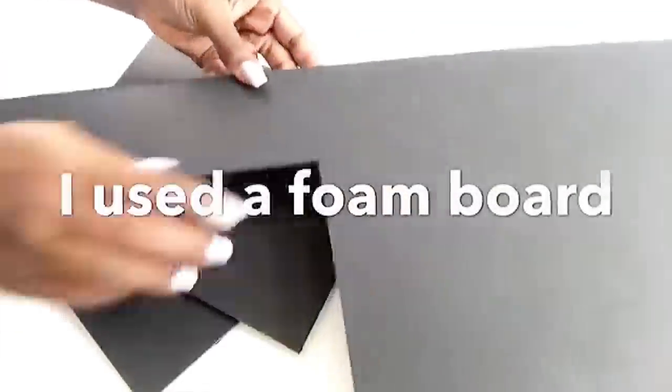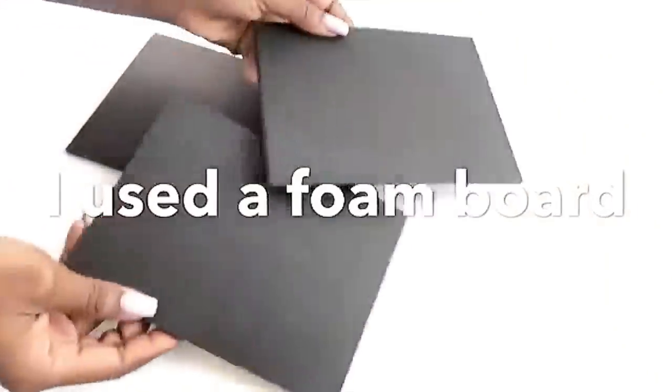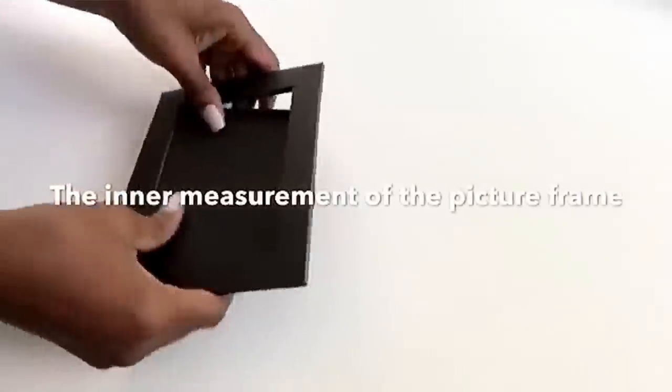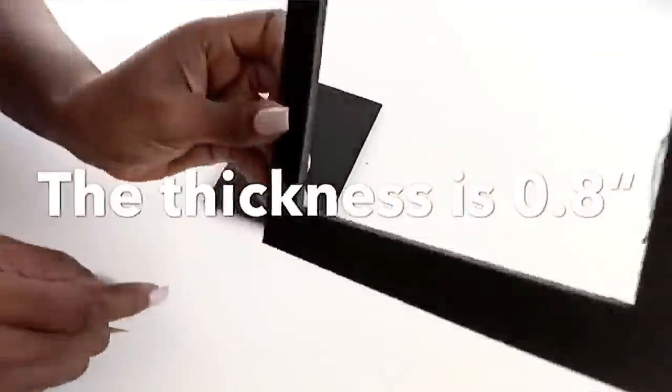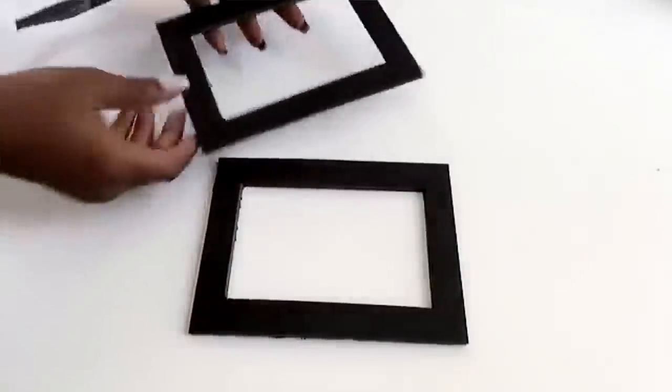Using a foam board, I drew out the measurements of the picture frames into three of the boards that I cut out. This is the inner measurements of the picture frame and the thickness is 0.8 inches. I made three of them and then I kept them aside.